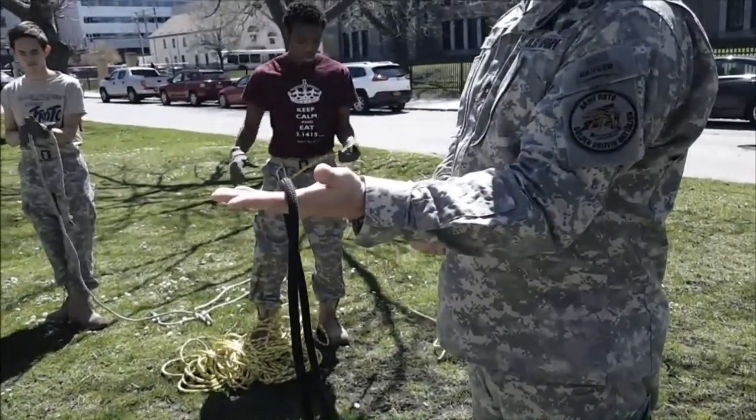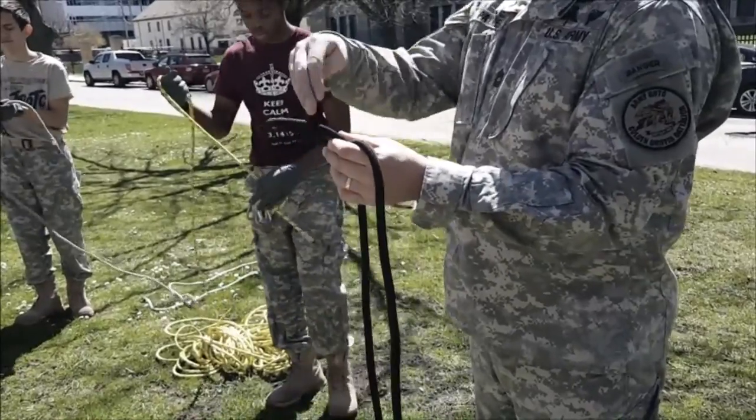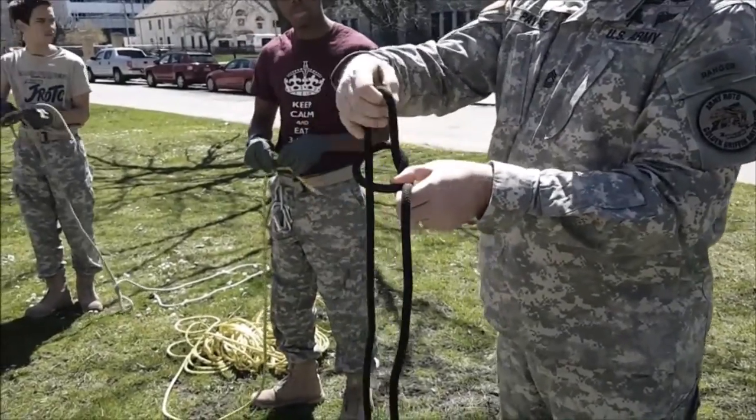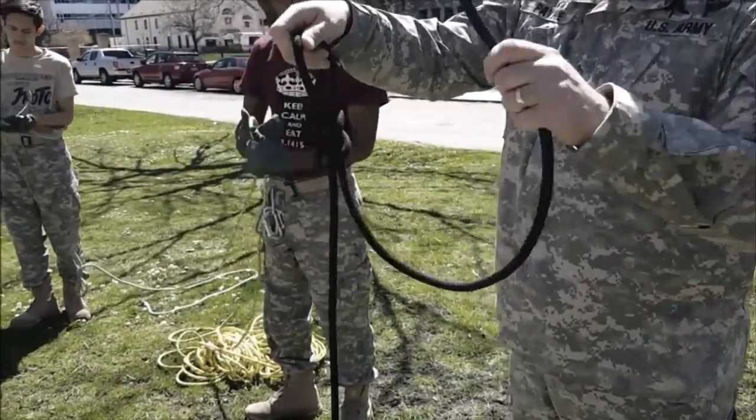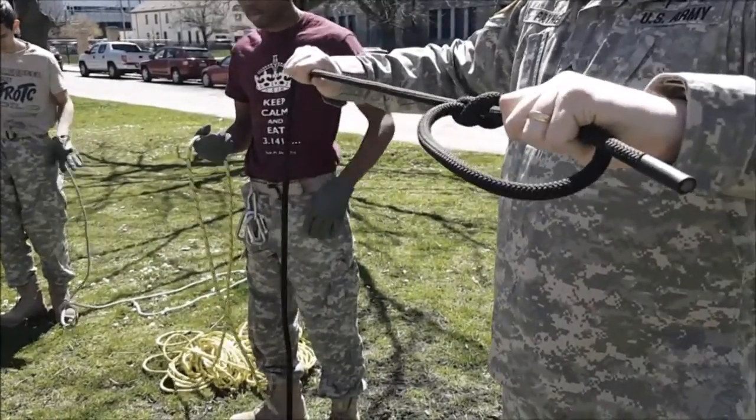You have the knot here, make that cross, reach through the hole, pull it up, take the free running end in there, put it back on, and cinch it down.